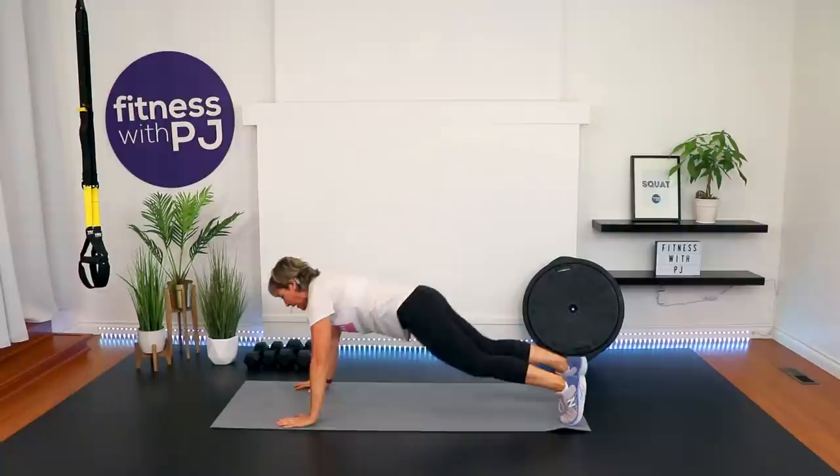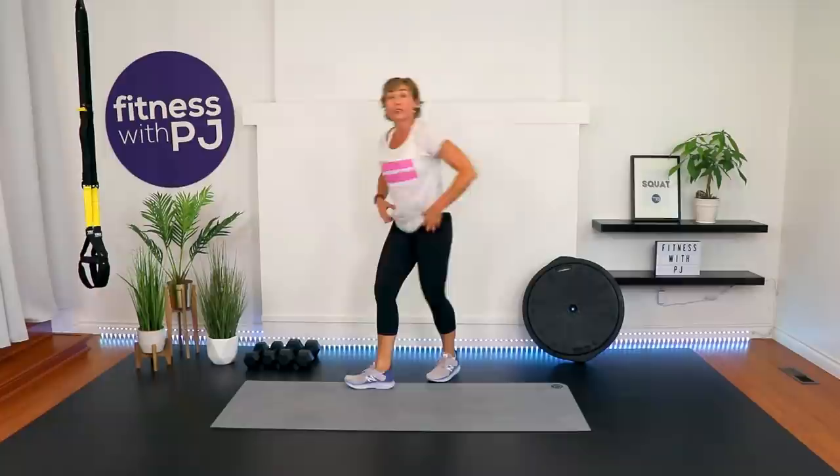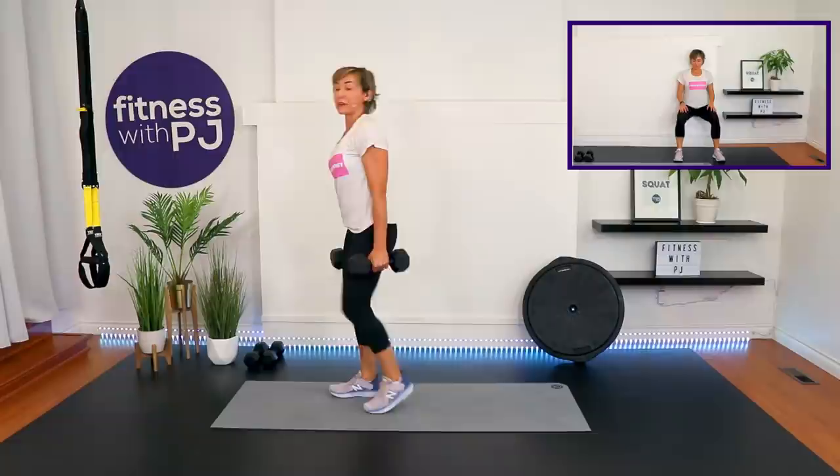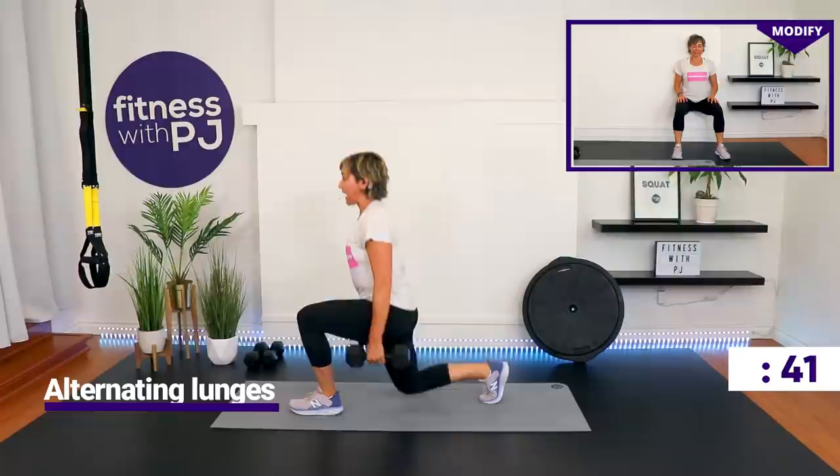Lunges coming up. Grab one dumbbell, two dumbbells, or no dumbbells. If you're not doing the lunges, it's the wall sit for you. For the lunge pattern on this one, it's a reverse lunge. If you're able to, get the knee all the way down to the ground — but that's optional.